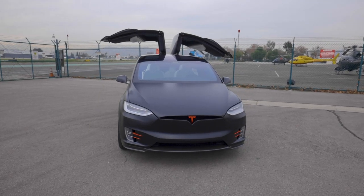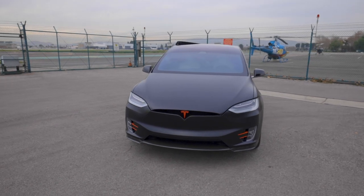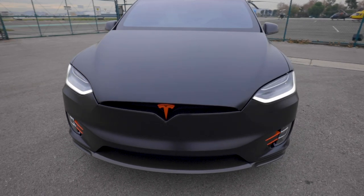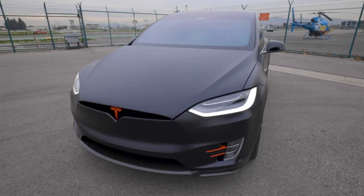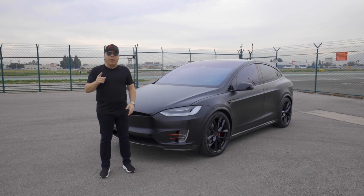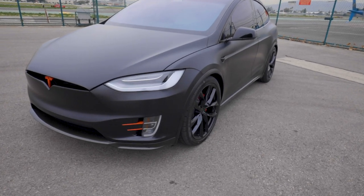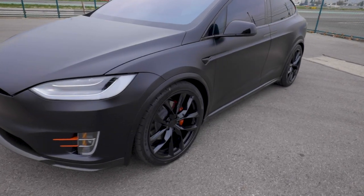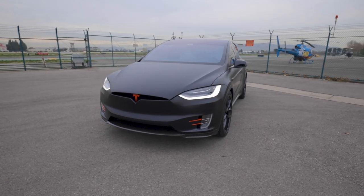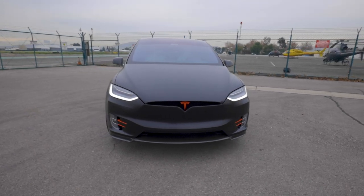This Model X came to us in the original gloss black paint, which is a really good look — my favorite color that Tesla offers. But what we did was wrap the complete exterior using Expel stealth film. The beauty of this film is it does two things: number one, it protects the paint of the car at the highest level; number two, it will actually change the exterior appearance of the car. So as you can see, it's no longer a gloss shiny black — it's more of a satin black, actually stealth, which is what Expel calls it.